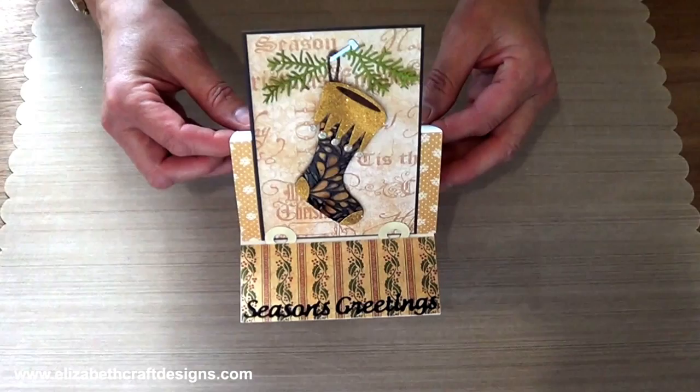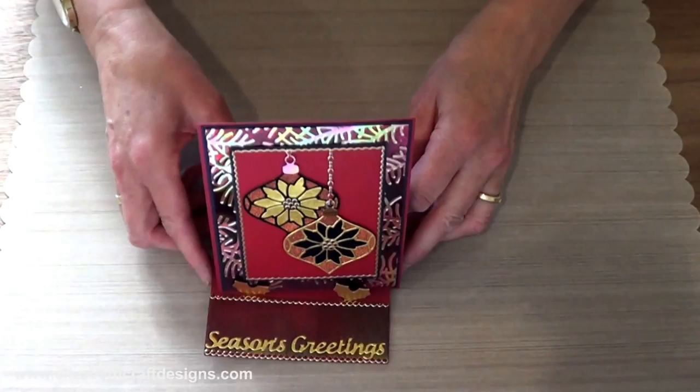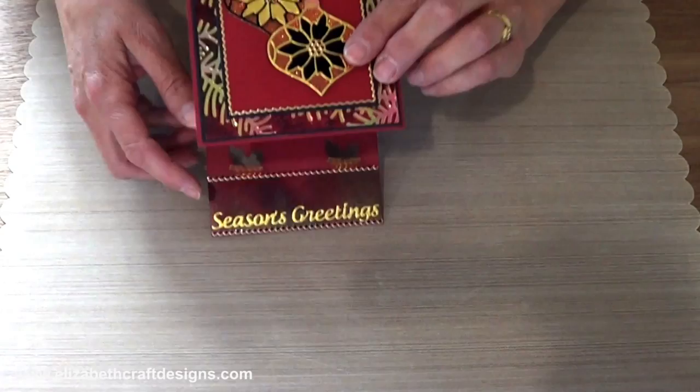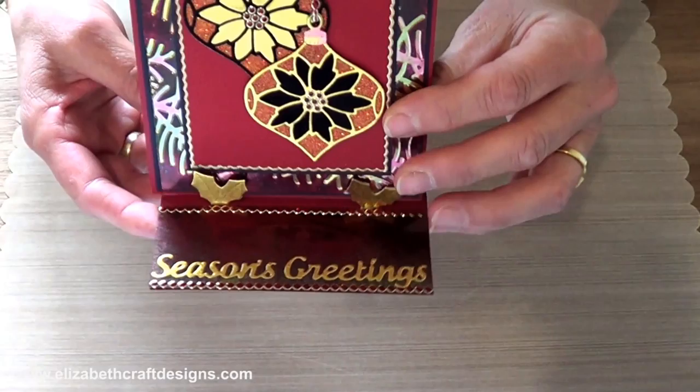Let me bring it up a little bit closer so that you can see it better. So that's the stocking. And then the other sample I have is with the ornament sets — that's an ornament set from last year's release. And here I used the holly leaves, so you just put it in here. As you can see, the cardstock was red and the holly leaves are gold.